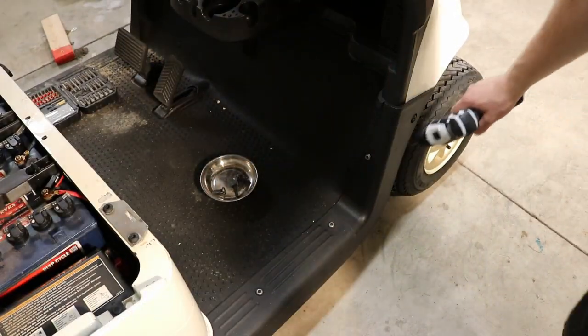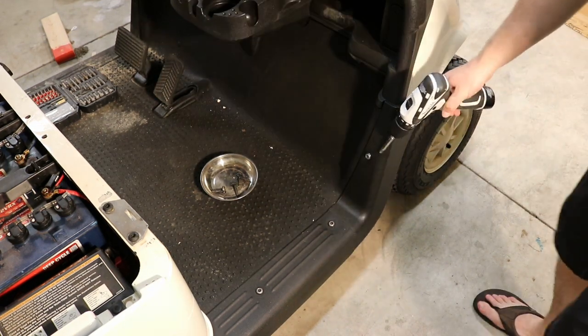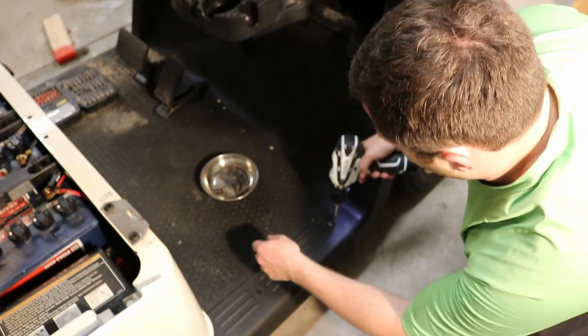We're going to take off these big Torx screws — these are T40s. We do have to take these kick panels off to mount the speakers, but we'll also investigate all our wiring with them off.